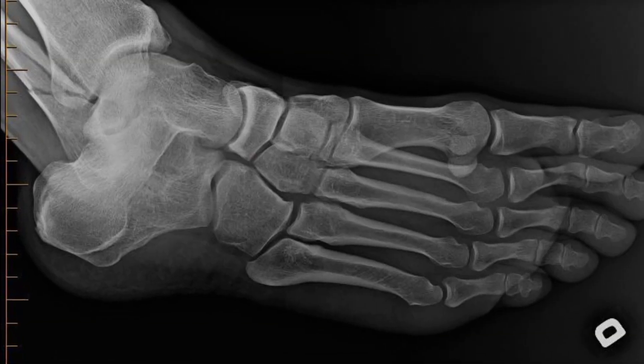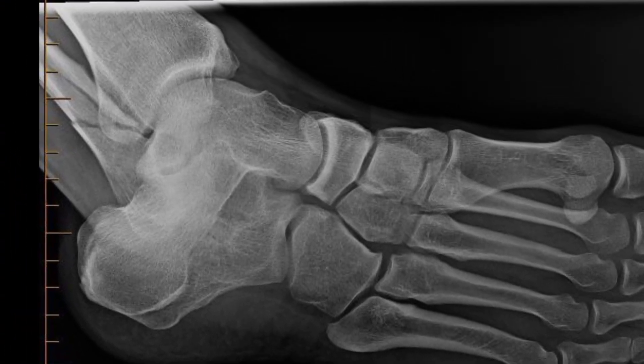Hi everybody. Broken fibula two and a half weeks ago while playing hockey. My skate got stuck in the ice while my body was turning, so my ankle twisted, and while it was twisted I fell on it so it cracked. I didn't know it was cracked originally because I never had a fracture before — I only had ankle sprains doing sports. I went to the hospital and got some x-rays done the following day and they said it was a bad break. They called it a fragmented spiral break.